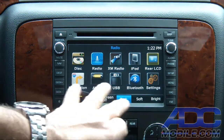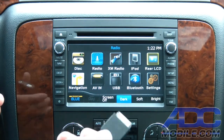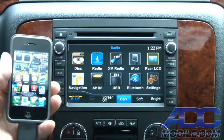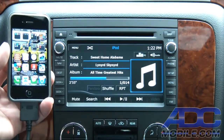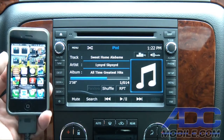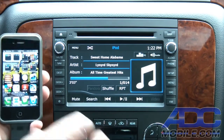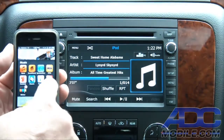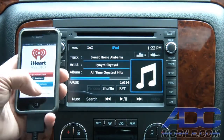Right now you can see our menu shows that we do not have an iPod plugged in. We'll go ahead and plug that into our J-Link cable, and as soon as we plug it in, the navigation system recognizes the iPod portion of the iPhone and goes to automatic playback of the iPod. But if we want to listen to iHeartRadio, all we have to do is bring up the app and get it started up.